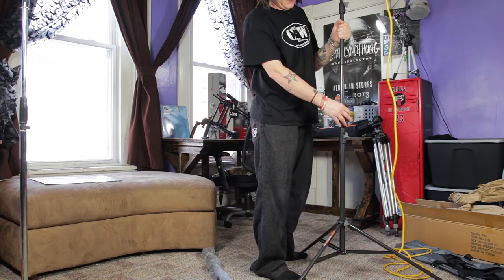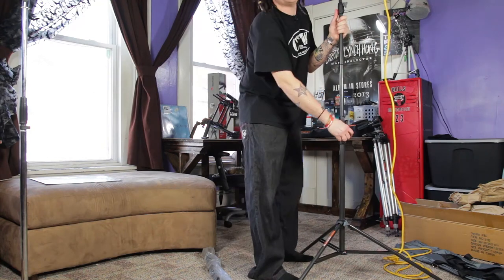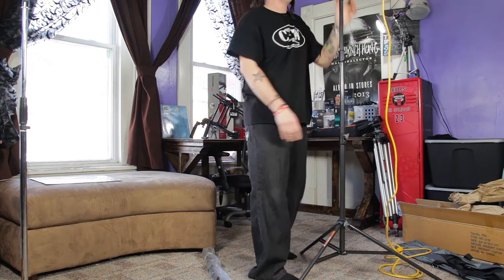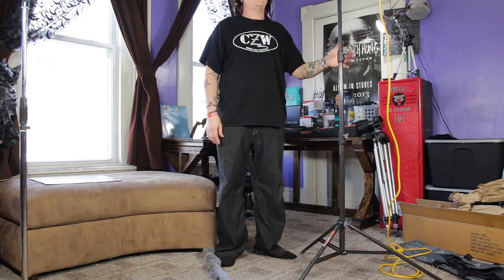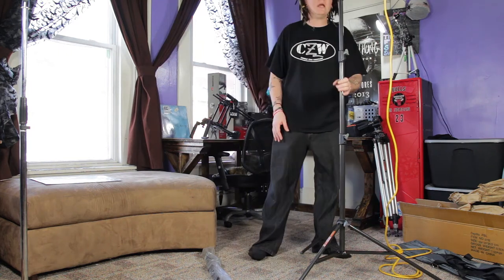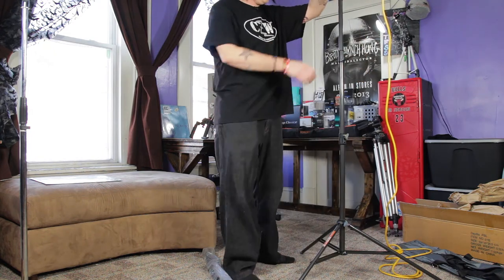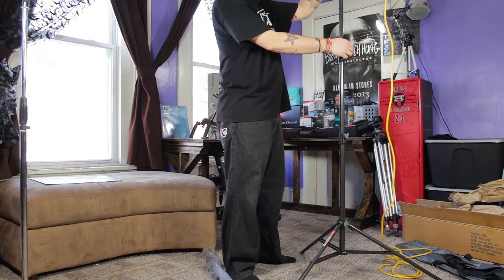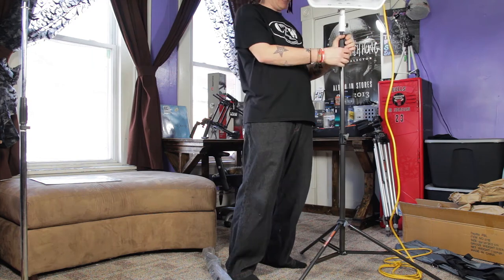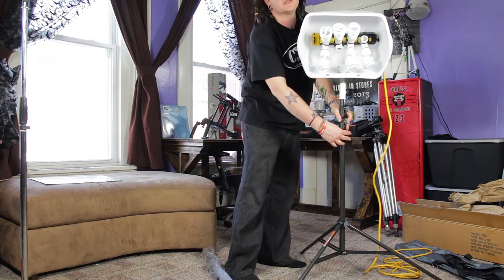I'll raise it up — this is probably how high I'd have them for shooting unboxings, and then a little higher for shooting a person. It's got a really nice wide base. These are actually pretty decent. For $59 if you can still get this set off eBay — there were only two posted at the time — that is just a ridiculous deal.